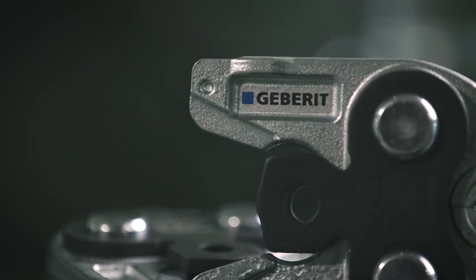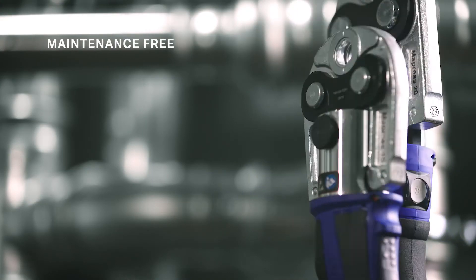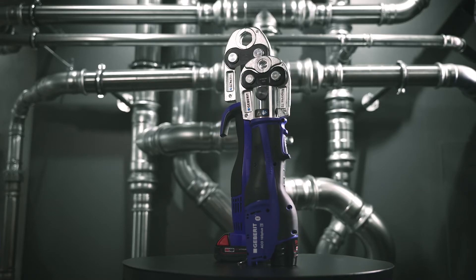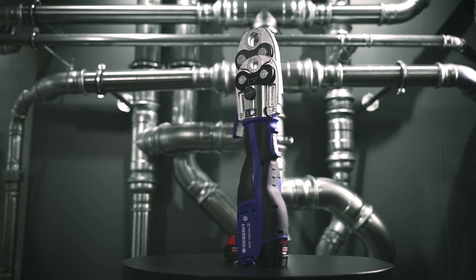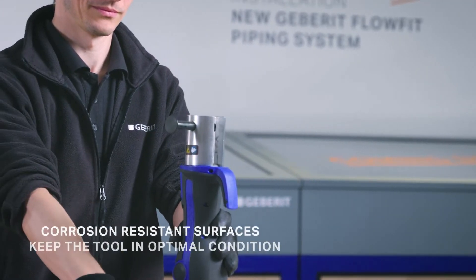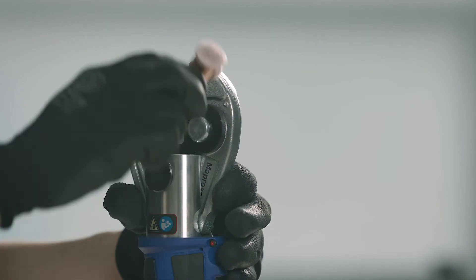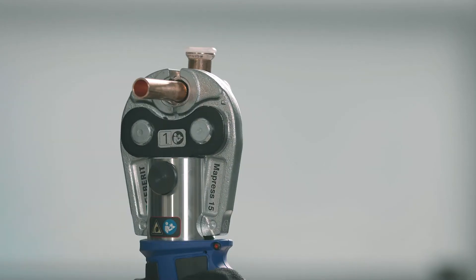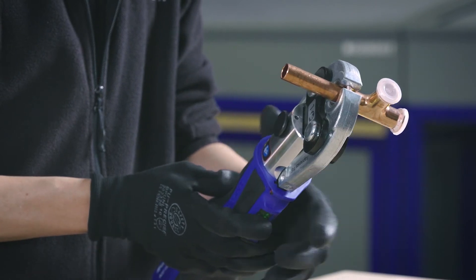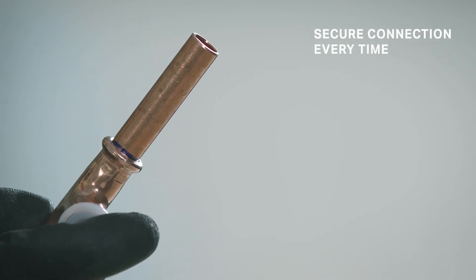Geberit pressing jaws offer high pressing performance and remain maintenance-free throughout their entire service life. Engineered with durability and quality in mind, our pressing jaws ensure a balanced distribution of force. Even after prolonged and intensive use, the corrosion-resistant surfaces keep the tool in optimal condition. Incorrect pressing is practically a thing of the past, thanks to the precise pressing jaw guide of the fitting. When set in the correct position, the pressing jaw grips reliably and cannot slide out of place, guaranteeing a secure connection every time.